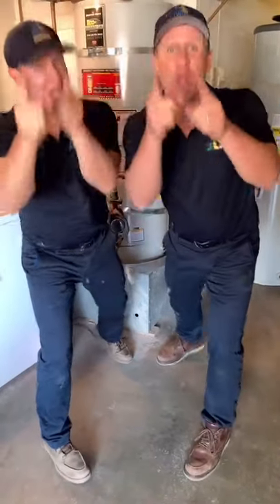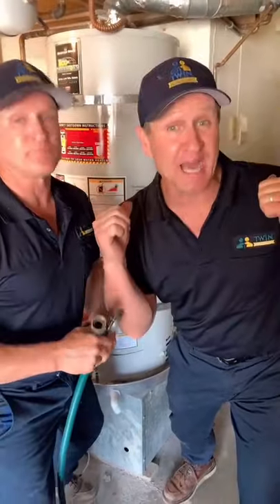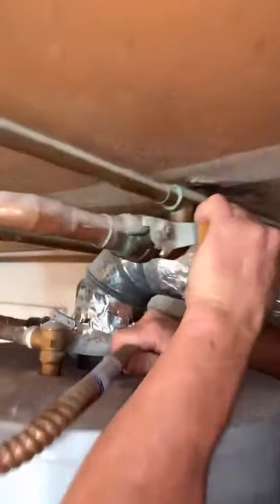How to drain a water heater like a pro. Get a water hose and some channel locks. Make sure all the fixtures inside the house are shut off. You'll see a valve at the top of the water heater — shut it off.